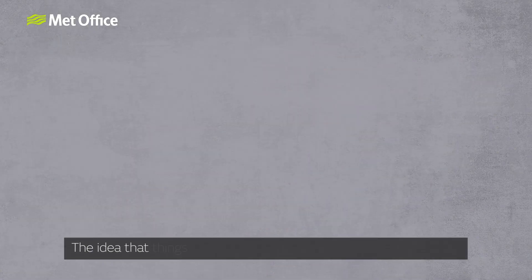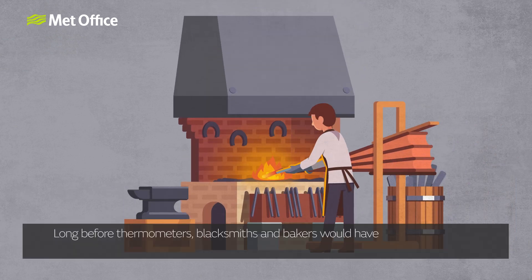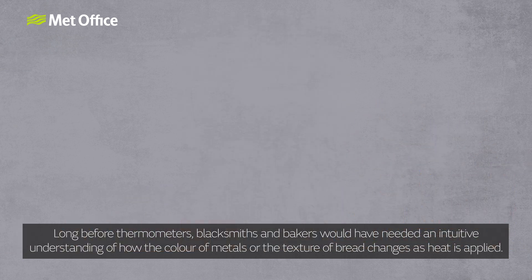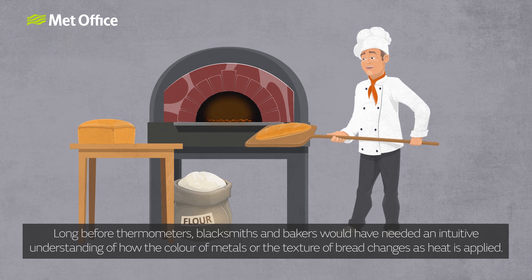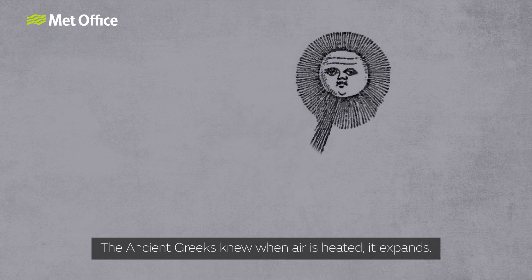The idea that things change when they are heated isn't a new one. Long before thermometers, blacksmiths and bakers would have needed an intuitive understanding of how the colour of metals or the texture of bread changes as heat is applied. The ancient Greeks knew that when air is heated, it expands.